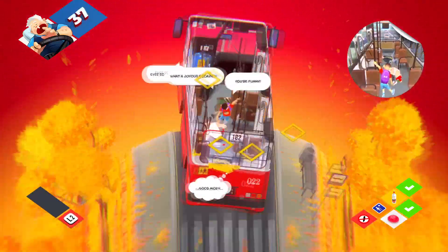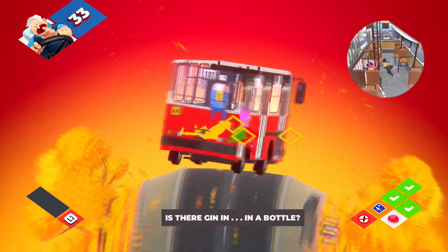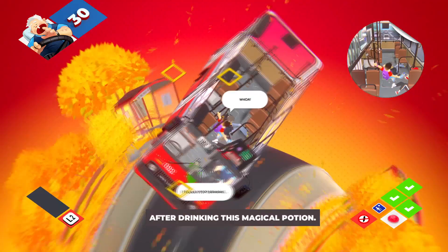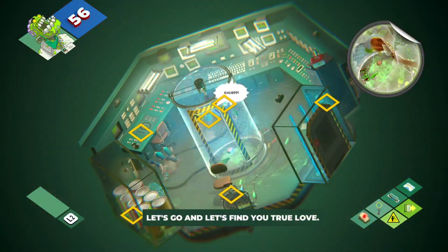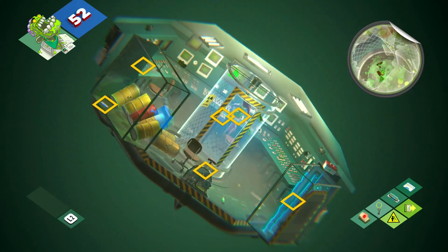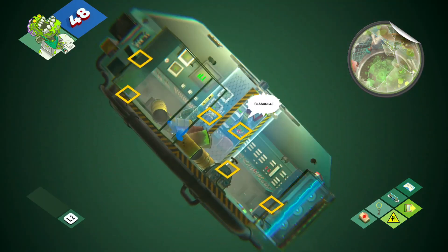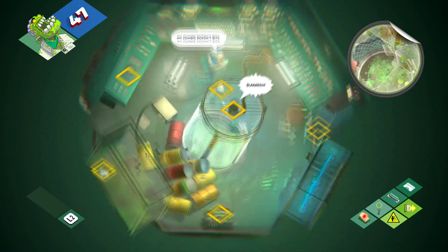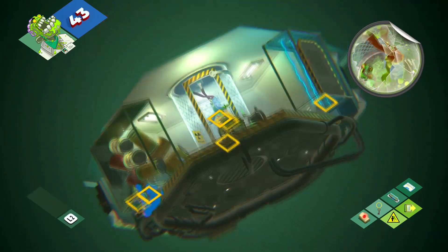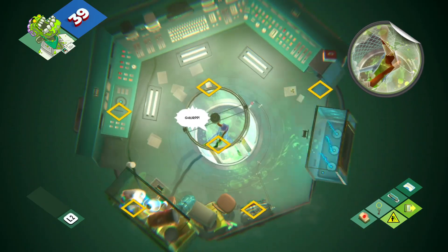The second problem is that there's a star quota you need to build up to unlock the next levels, and it's quite a high ceiling. This requires you to go back and replay levels until you get it right, which really exposes the randomness. You feel quite helpless in terms of being in control of the game and your own destiny. Sometimes I three-starred a level and thought 'how did that happen?' and other times I was being really precise and trying my best and getting absolutely nowhere.